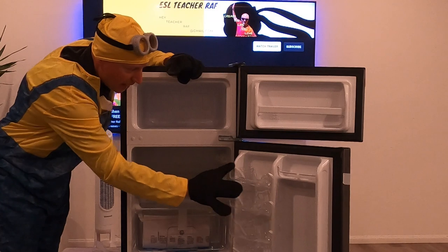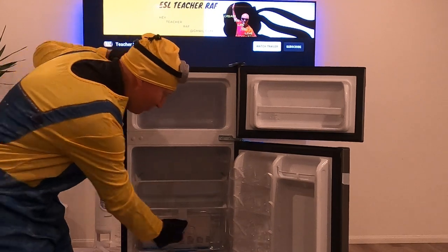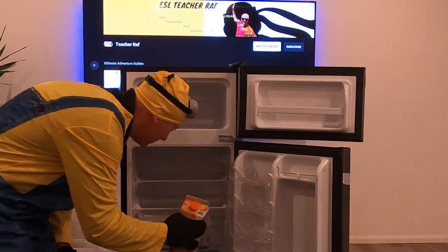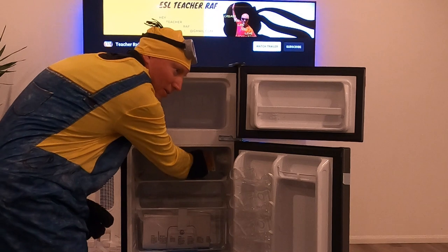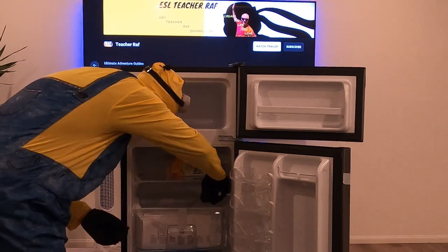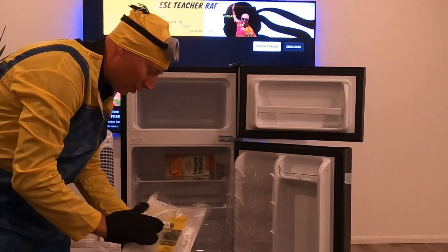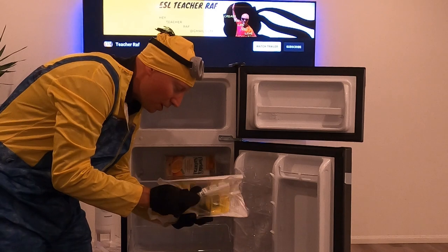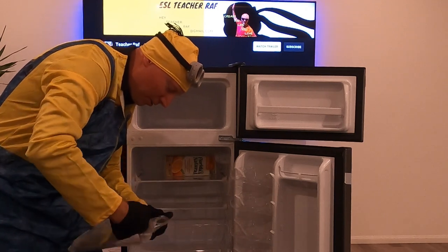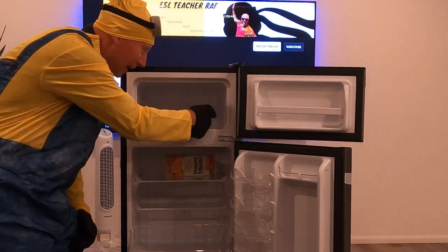Here's the fridge — look at those glass compartments. I like to drink OJ, so let's put that orange juice in here. Opening the crisper drawer — beautiful, for all the veggies and goodies. It also comes with an ice cube tray — cute little thing, perfect for a minion — for when you want ice cubes in your drinks in the summer.